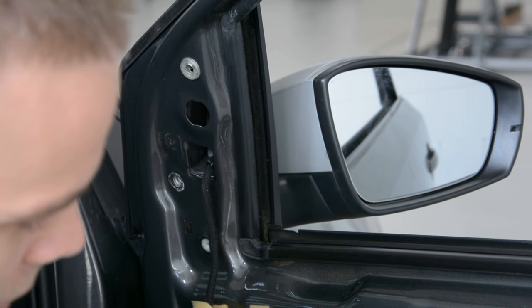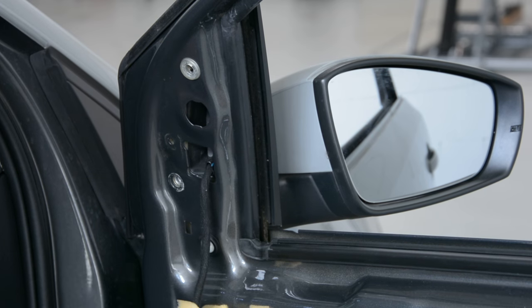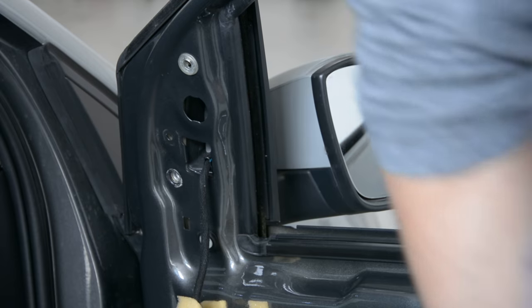You must unplug this from here if you want to remove it. Okay, on the outside.